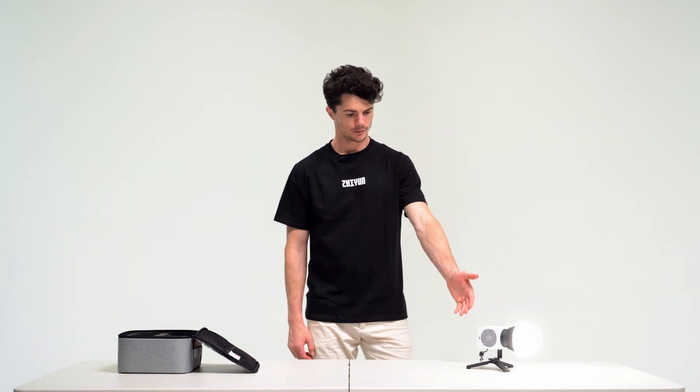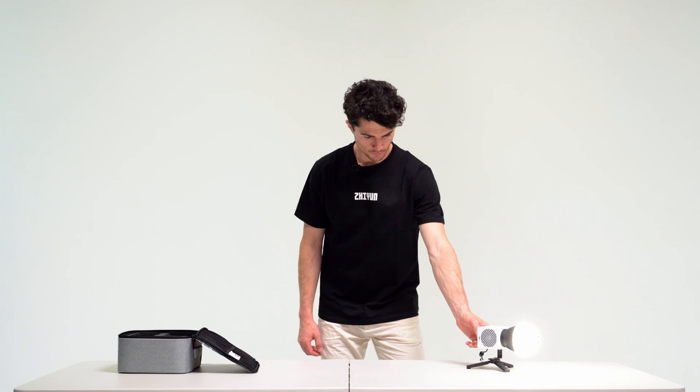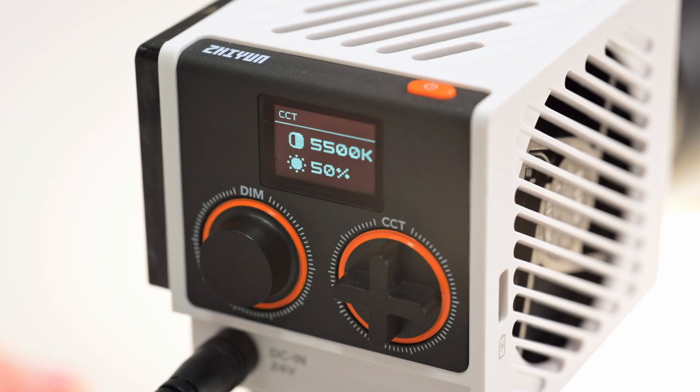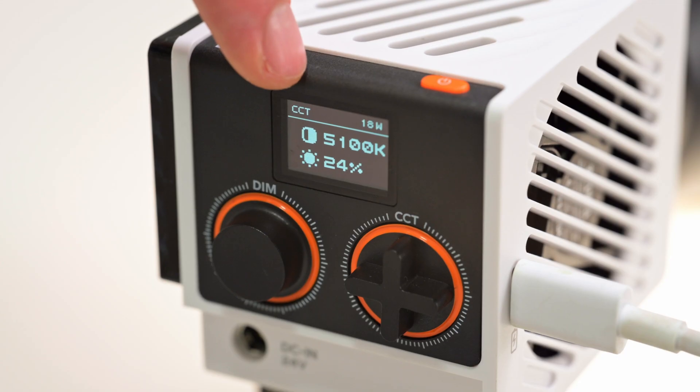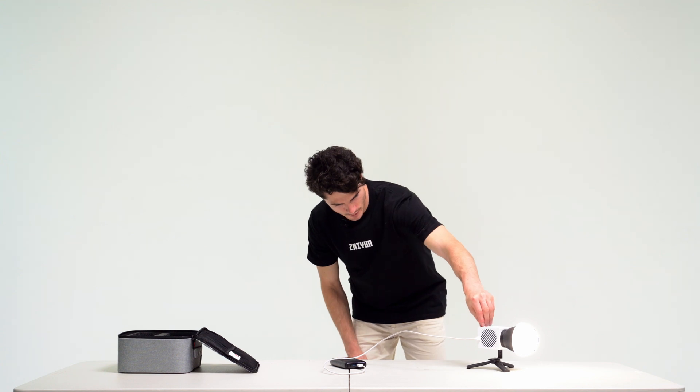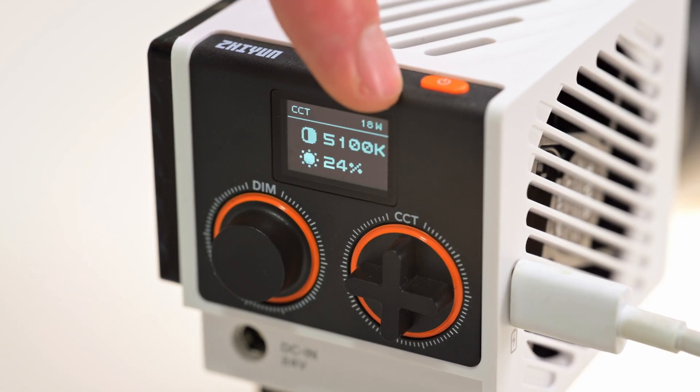As you can see, the display screen is pretty intuitive. We have the percentage of brightness and then the temperature of the color. At the top of the screen you can see the current mode, as well as the current wattage being supplied to the light when we are plugged into USB.